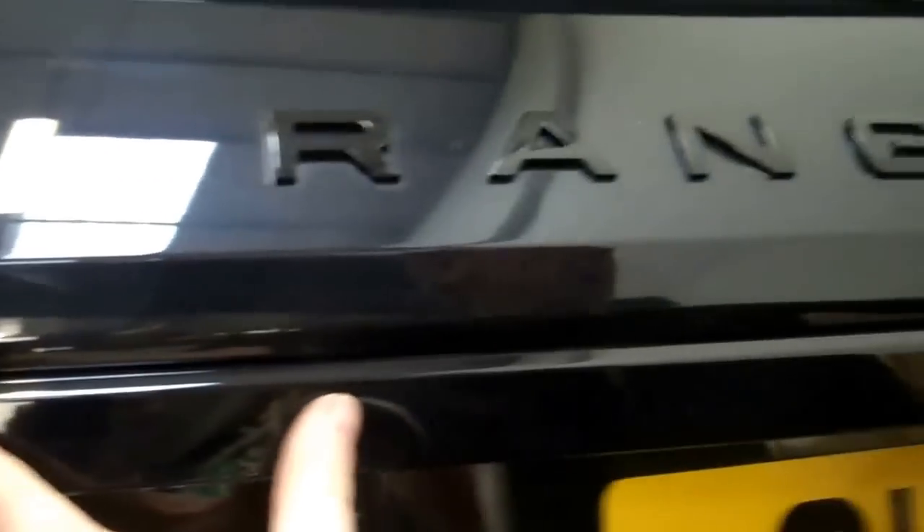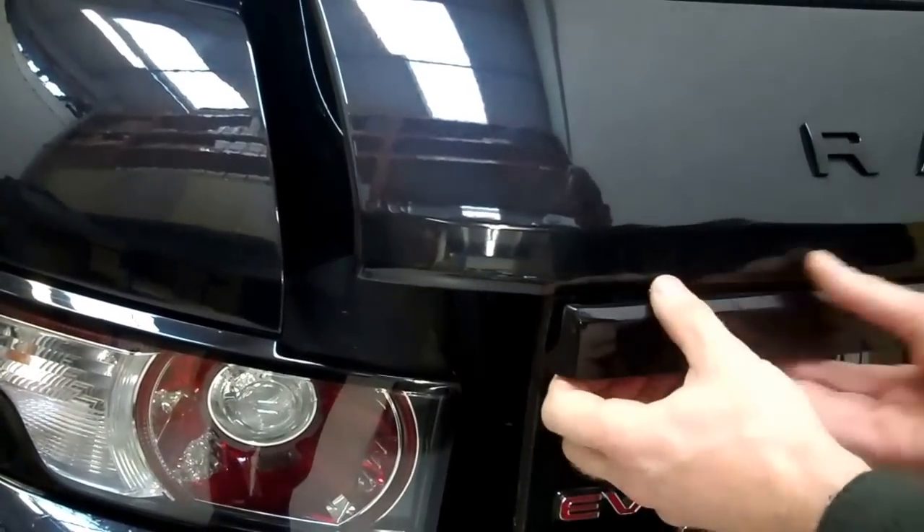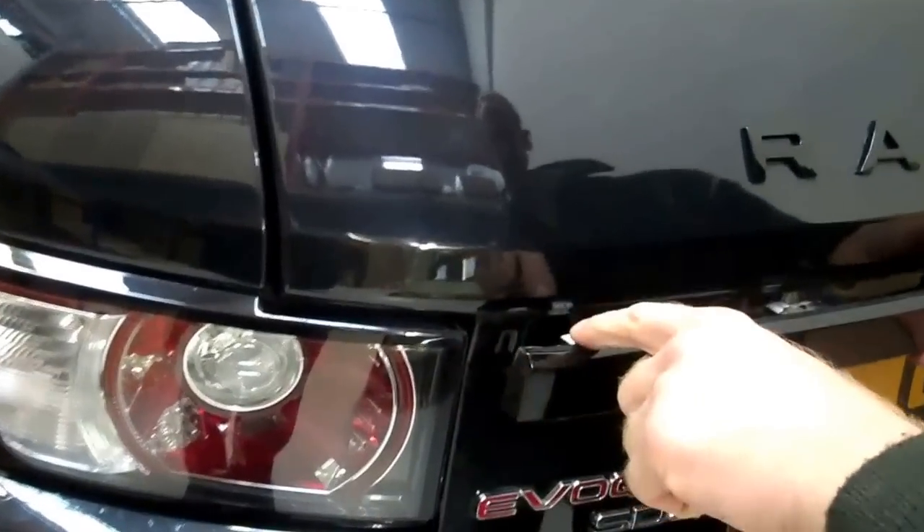So we've undone the four screws inside, but at each end section there are some spring clips. As you start to pull from the end, just pull it out and you'll see these clips. Zoom in on that - it's the same at the other side.